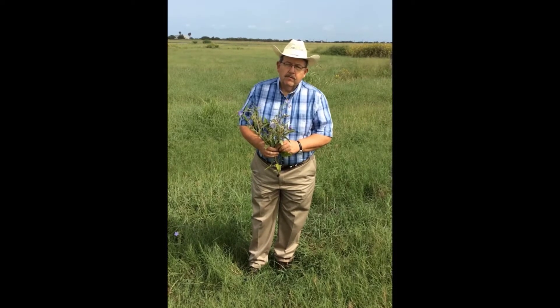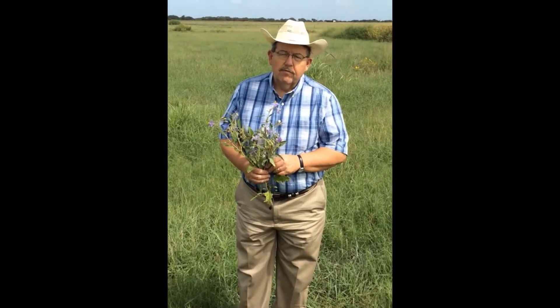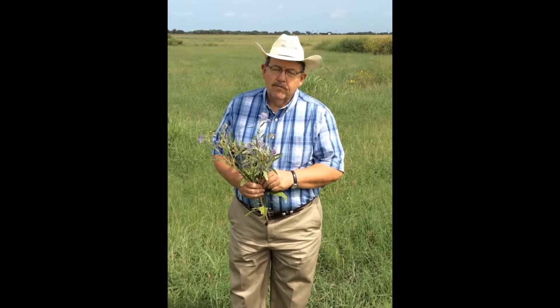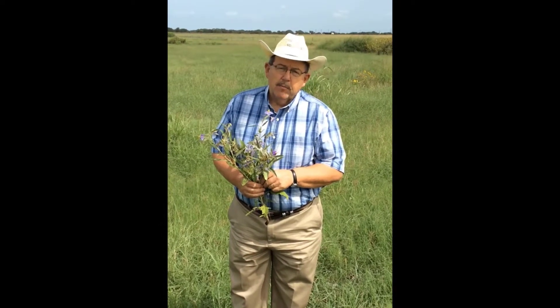My name is Joe Paschal. I'm an Extension Livestock Specialist based in Corpus Christi, Texas. I work for the Texas A&M AgriLife Extension Service and I'm a member of the Texas A&M Animal Science Department.